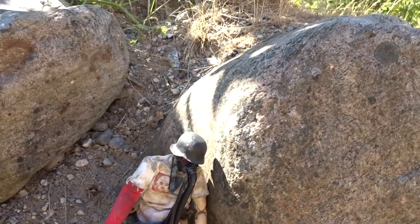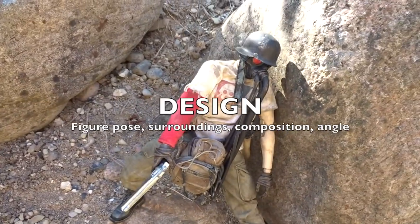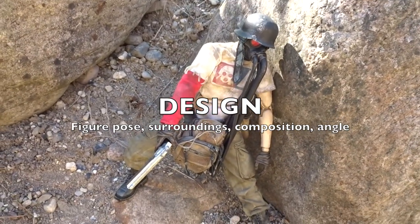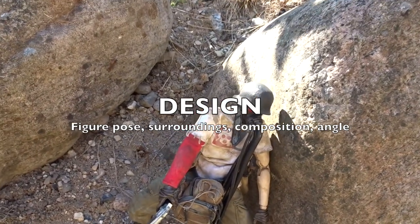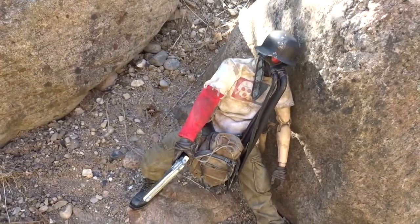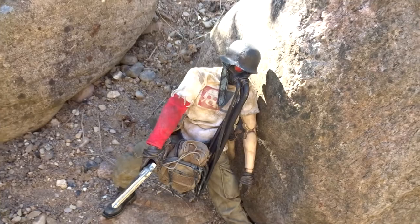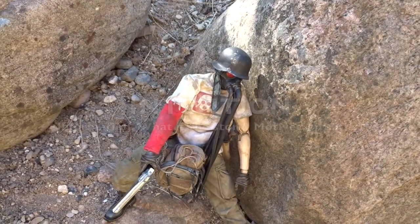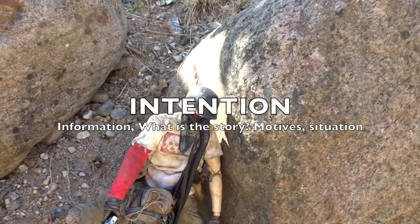Now I'm going to explain this DIET checklist. First up we have D for Design — this is how to position the figure. As I just did, try to clear out the area, figure out the angle, is he close enough to the rock, etc. This is the design of the photo.